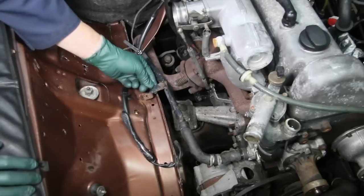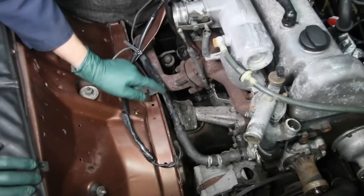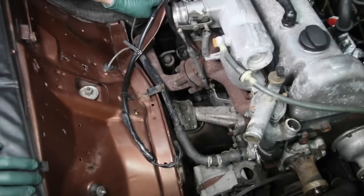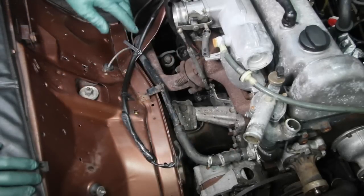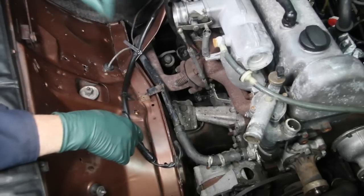I've decided to go ahead and remove this coolant pipe because it's corroded — it's going to be easier to paint out of the car. Plus, I want to check corrosion in the ends of the pipes where they go into the hoses, and also check corrosion on the water pump housing. You're going to get to see me use my favorite tool of the week live on this 240D.